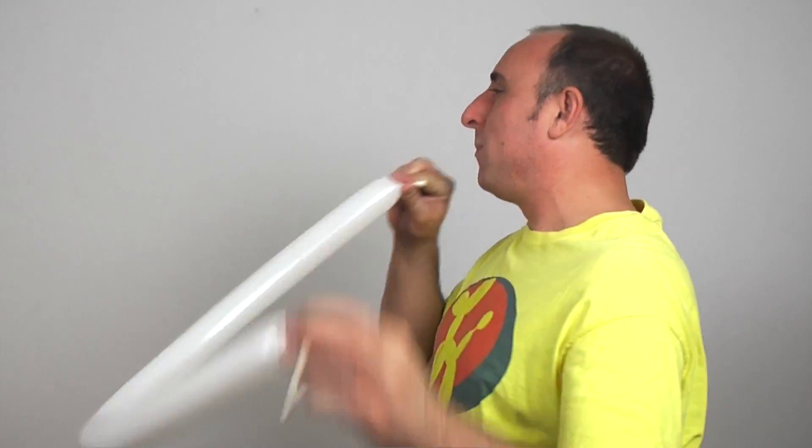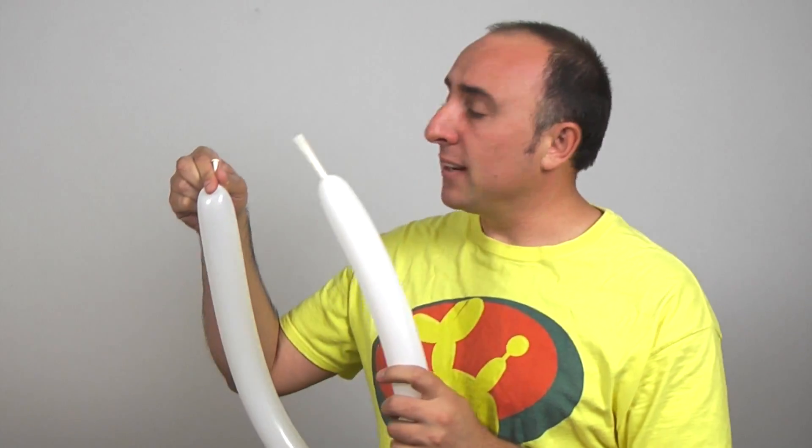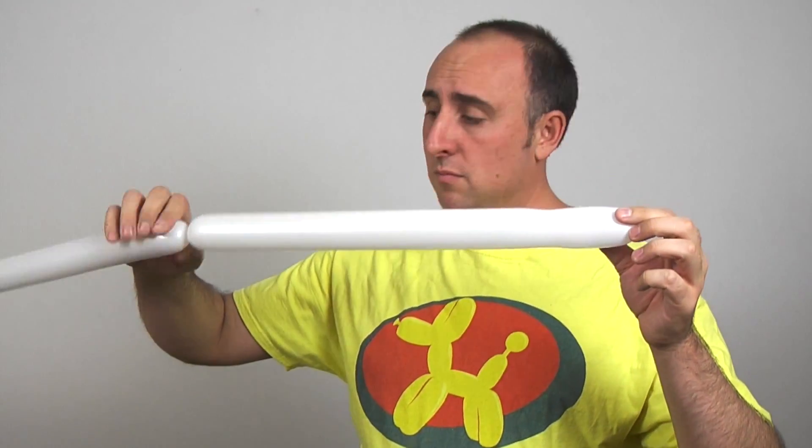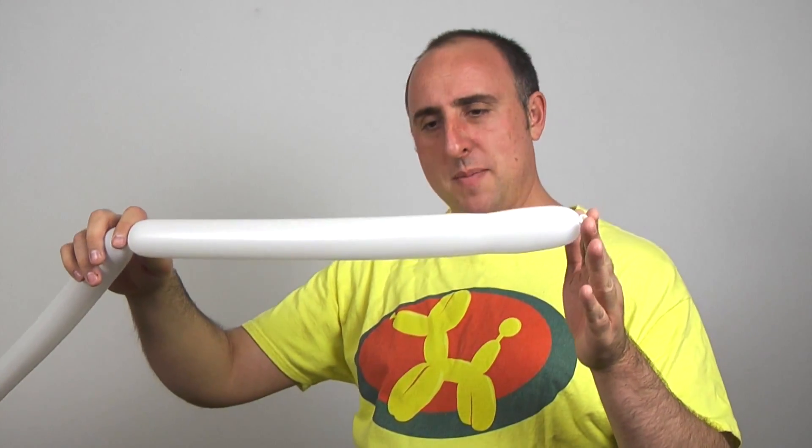We're going to start with the base of our hat. Get your white 260 and inflate it almost all the way, but leave about two inches on the end. Once we have that inflated, let some air out and tie. Give the balloon a nice squeeze and a stretch. We want to make a long section — mine's about maybe a foot and a half.